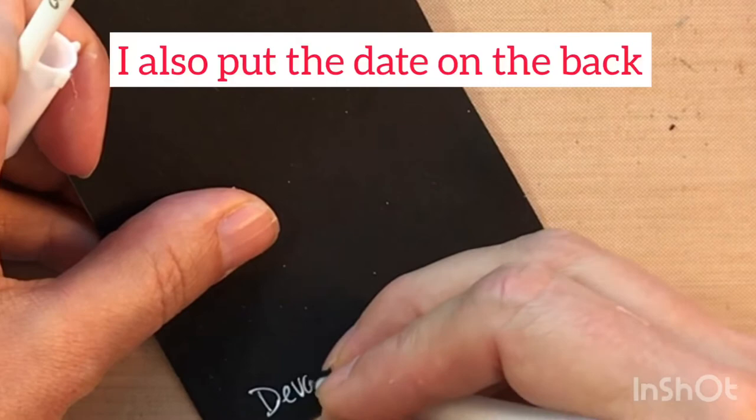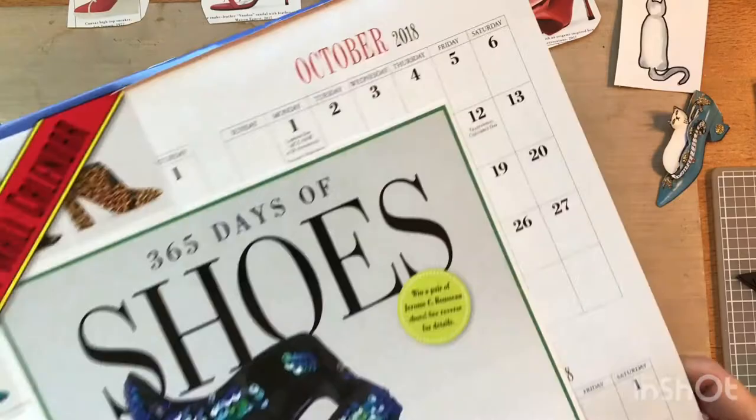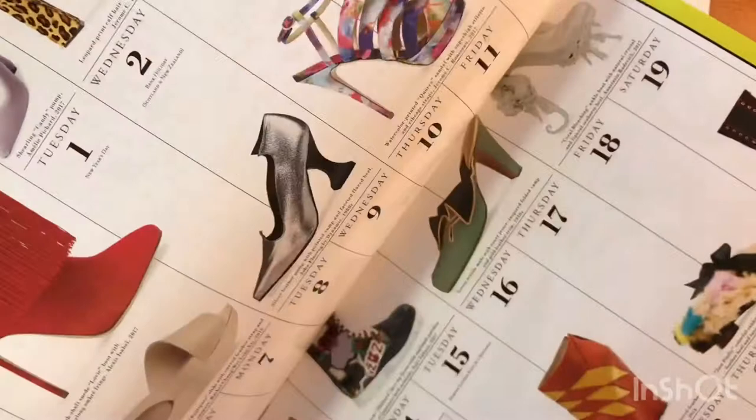I decided for my pop of color I'd use shoes from a shoe calendar I have. I got it at a discount around April 2019 and it's pretty big — it has one big shoe and a bunch of smaller shoes. I went for colorful ones. I could have cut one out, but I didn't want to get rid of the big shoe, so I looked for ones that didn't have something behind them.